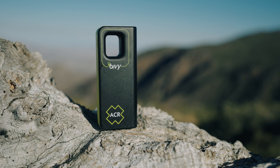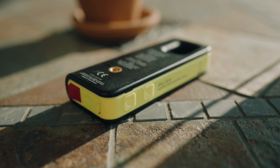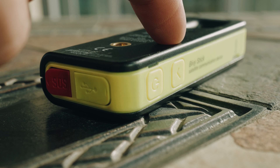This device works from anywhere on the globe so long as you have clear line of sight to the sky. The Bivy stick itself is a very simple device — it only has three buttons: a power button, a check-in button, and an SOS button.